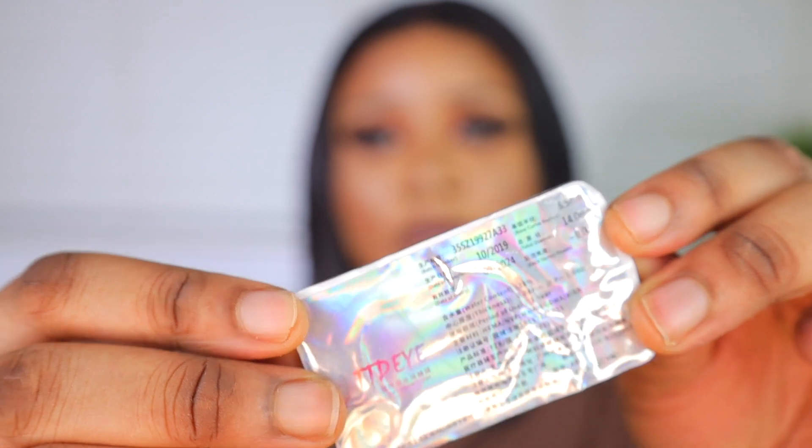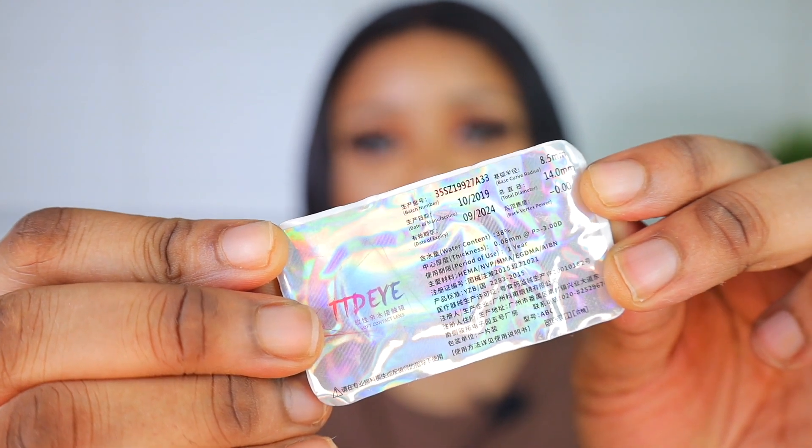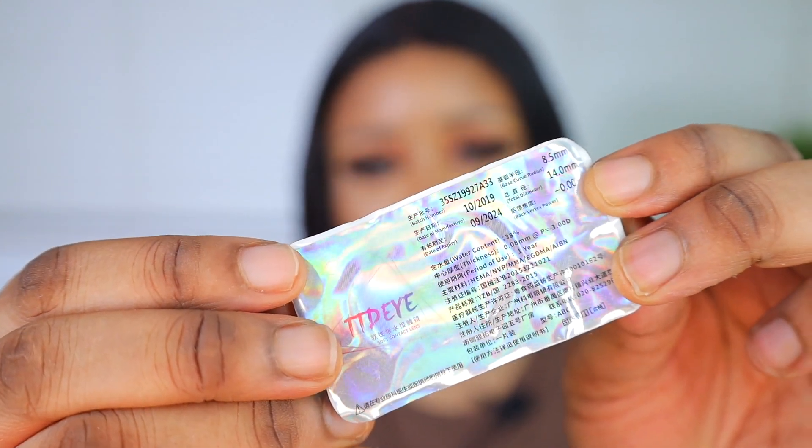This brings me to the end of the haul. My final thoughts and verdict on TTDI Lens: all the contact lenses are wearable for one year. They come prescribed if you want — you can get them prescribed, though mine are not prescribed because I don't need it. At the back of each pack you can see the expiry date, the manufacture date, and how long you're supposed to wear them.